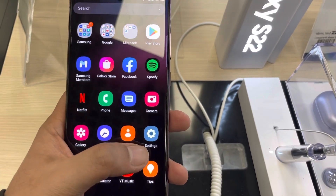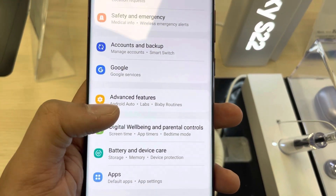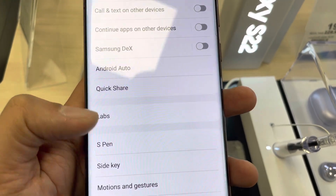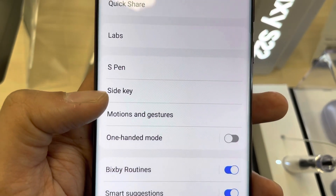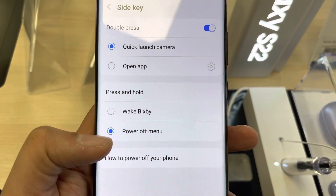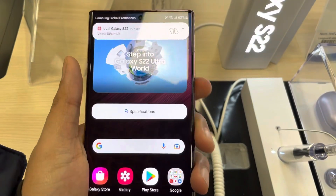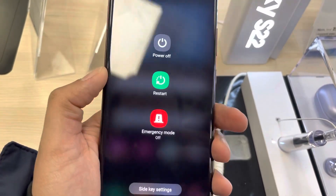So to recap: go into Settings, scroll down to Advanced Features, then go into the Side Key option. You will see Wake Bixby and Power Off Menu — just select Power Off Menu for the press and hold option. Once you've done that, everything is set and you can use the side key for the power off menu.